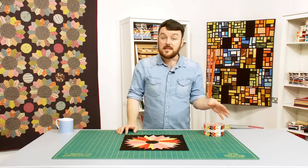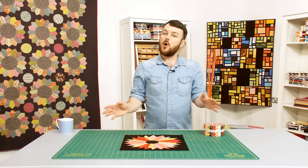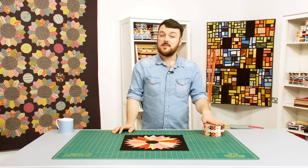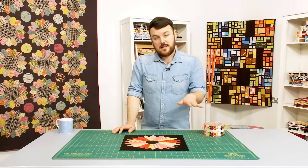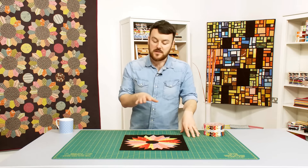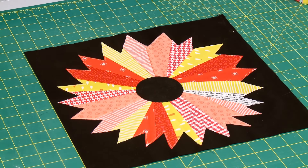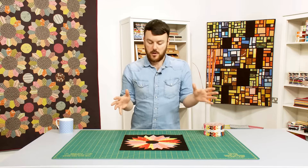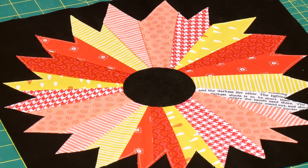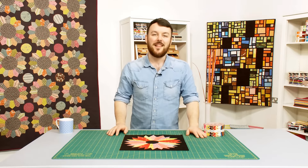We all have pre-cuts in our stash — we've talked about them loads on the show before. Some of us aren't quite sure what to do with them, and this is a great block that's going to help you use those pre-cut strips. There's a lot we can do to individualise it: we can finish the edging in a different way, finish the centre differently, and really have fun with colour placement — all coming together to give us this fantastic block that you can make as a quilt, a cushion cover, or piece into a larger sampler. I've got my sushi roll, I've got the machine ready — let's go and sew!